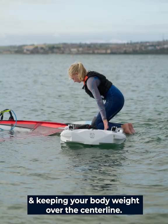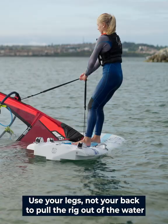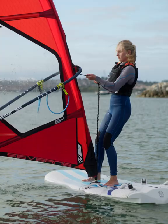Approach the board from the opposite sides of the rig, placing your hands and keeping your body weight over the centreline. Grab the up-haul and check the wind direction. Stand up and lean back slightly. Use your legs, not your back, to pull the rig out of the water, working hand over hand, always keeping your weight over the centreline.